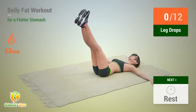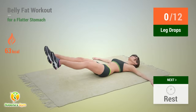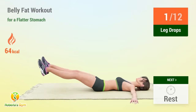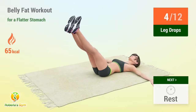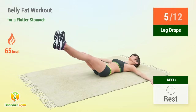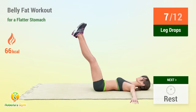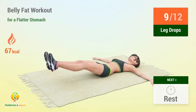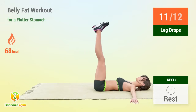Up next: leg drops. In 5, 4, 3, 2, 1, go! 1, 2, 3, 4, 5, 6, 7, 8, 9, 10, 11 — rest time!